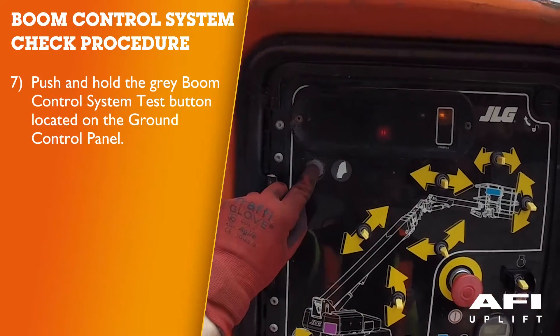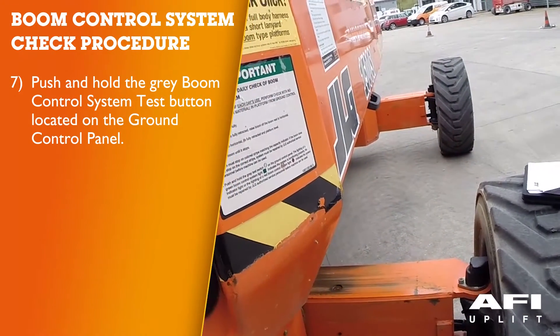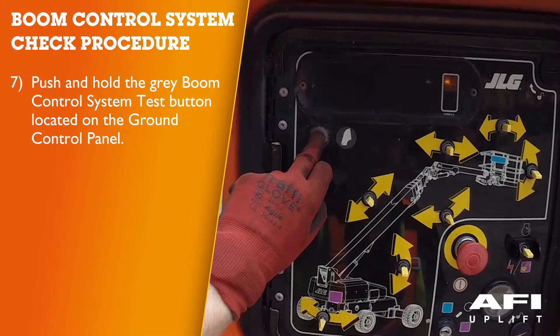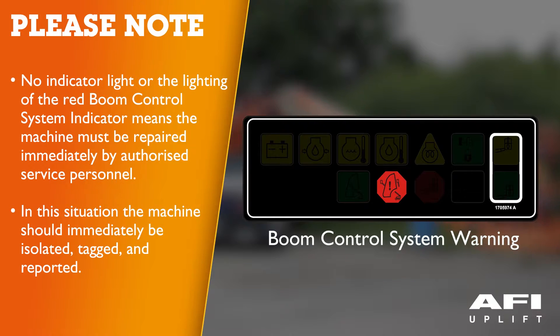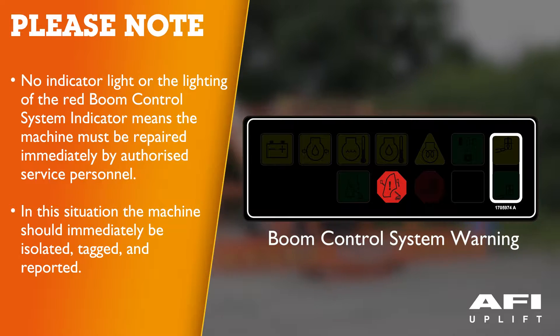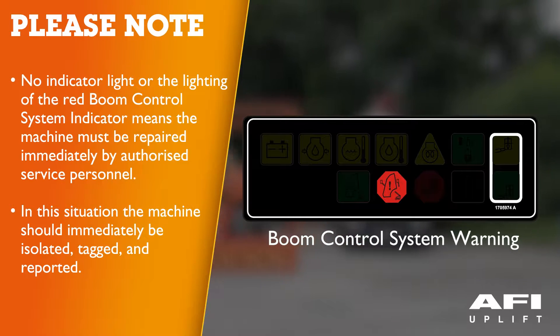Push and hold the grey boom control system test button on the ground control panel. The lighting of the green boom control system calibrated indicator indicates the system is functioning properly. No indicator light or the lighting of the red boom control system warning indicator indicates the system must be repaired immediately by authorised service personnel. In this situation, the machine must be immediately isolated, tagged and reported.